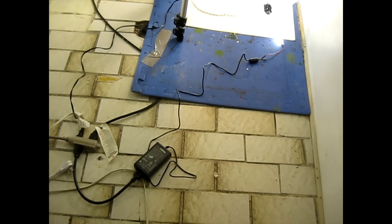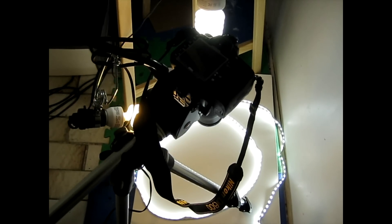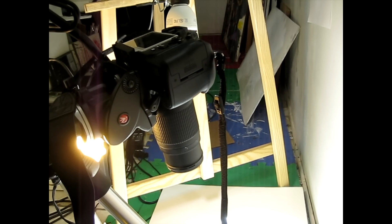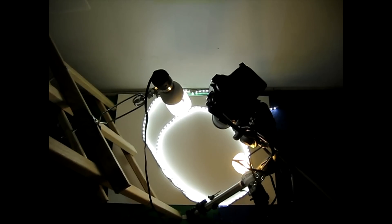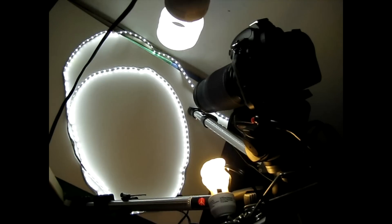I got a lot of great feedback and ideas from the last video I did of the D600 sensor dust test. One idea that particularly stuck out was to have the camera facing downwards and shoot another series of time-lapse photos, because this way the dust wouldn't be able to land on the sensor — it would all be falling forward.